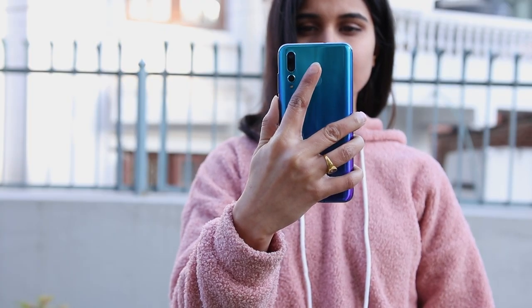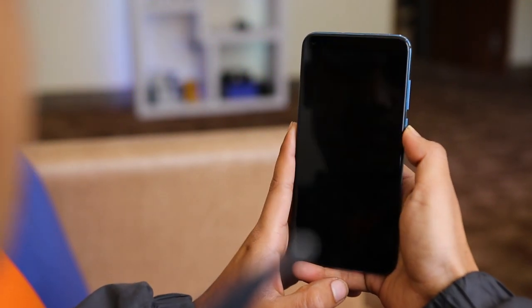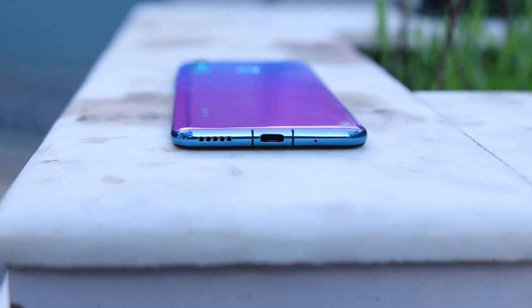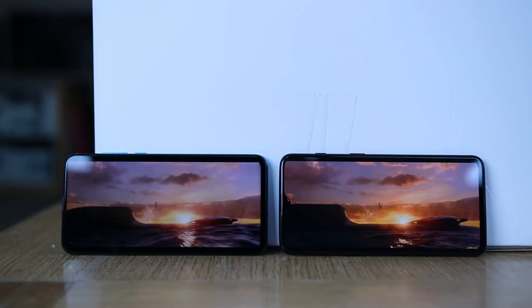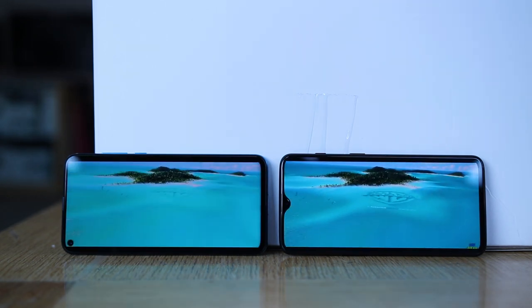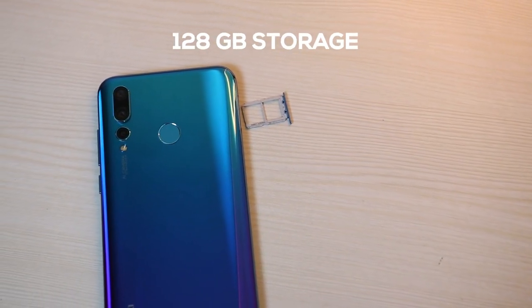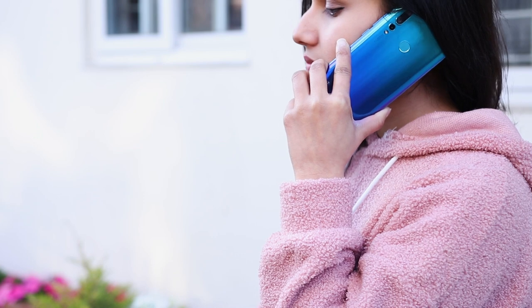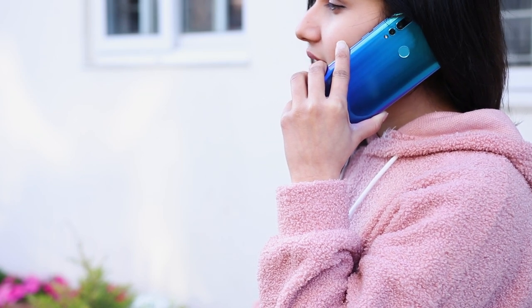Both the fingerprint and face unlock options are snappy and if it wasn't for the unlocking animation, they would be as fast as the ones on the OnePlus 6T. There is a single mono speaker grill on the device — comparing them side by side, the speaker on the 6T is definitely louder than the Nova 4. However, there is the slightest bit of distortion on the OnePlus 6T, while the audio is much cleaner on the Nova 4. In terms of storage, the Nova 4 is available only in one variant which is 128GB. One thing the 6T and the Nova 4 share is the lack of a microSD card slot. The earpiece is in an unusual position at the extreme top — it did take some time to get used to, but there was no issue in call quality whatsoever.